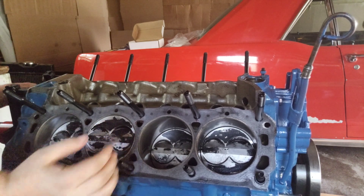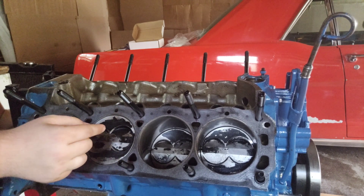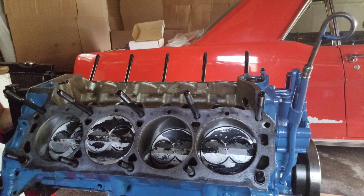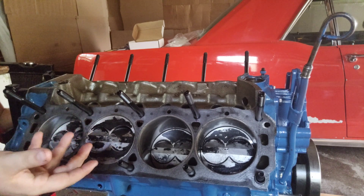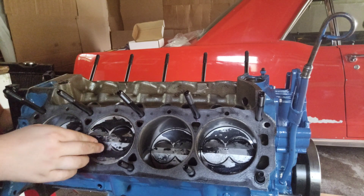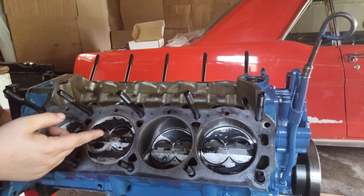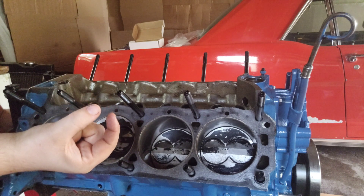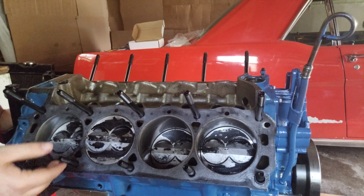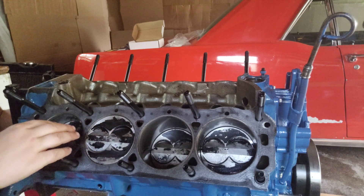The piston rings are all gapped — obviously, because they're in the block. I got the top ring at 0.030" and the second ring at 0.035", bigger than the top ring so it doesn't trap gases between the two rings and cause ring flutter. I went with such a large ring gap because we're running nitrous. They're big even for nitrous, but that's because these are hyper eutectic pistons, not forged. Between ring gap butting together and detonation, these things are brittle on nitrous, so I want to eliminate one of those risks for sure. We just have to make sure we don't detonate them and they'll be fine.